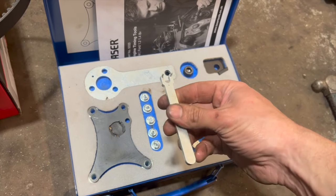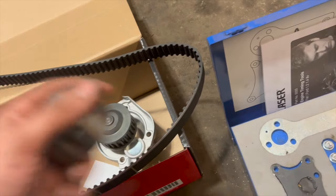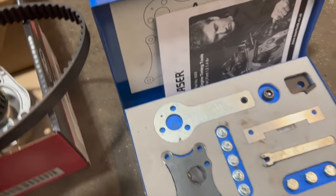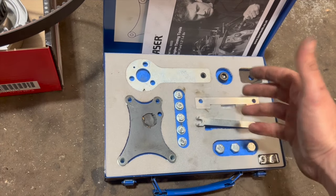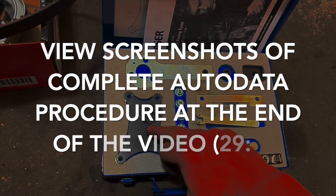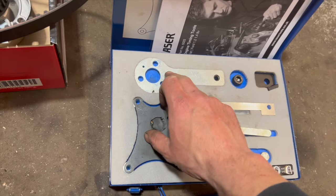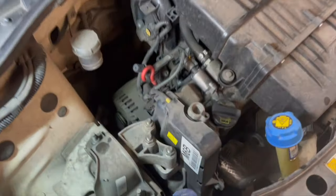The main thing I'm going to be using from this kit is just this little tool here, which is just for putting the tension on the tensioner. The little prongs are quite handy because they fit in the two little holes. We are basically going to be paint marking the pulleys tonight. If the timing was out or the belt had snapped, I'd have to lock it off properly, which would use this bit here and this piece that goes on the back of the camshaft.